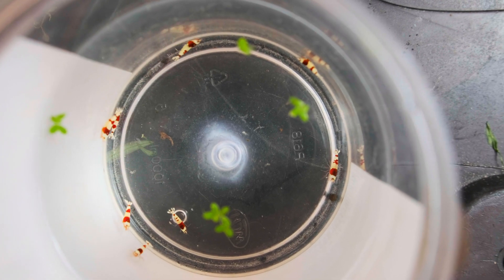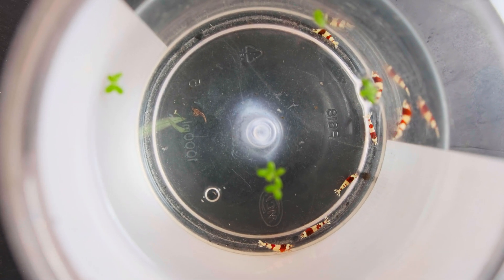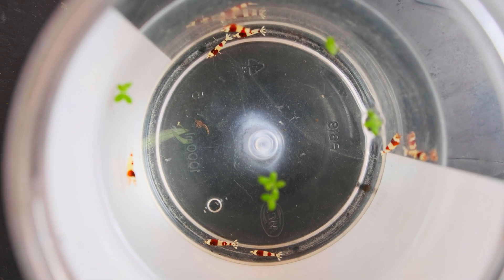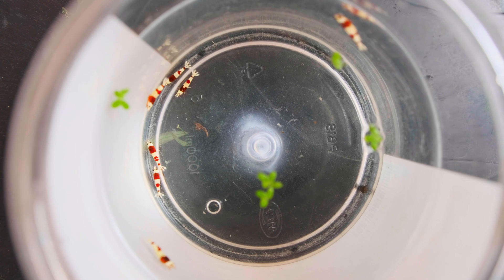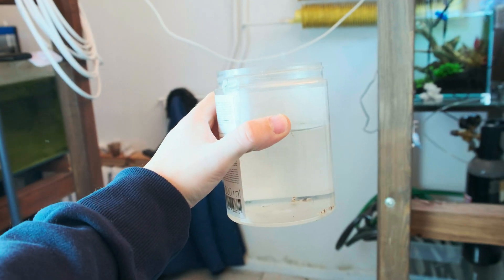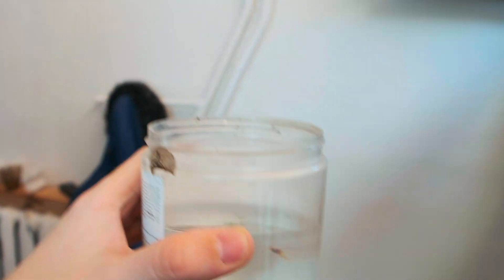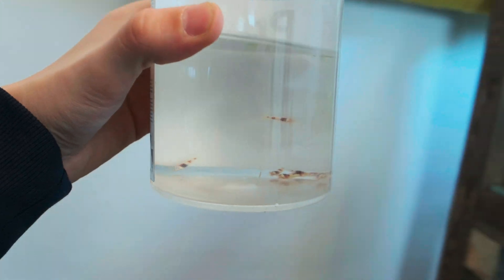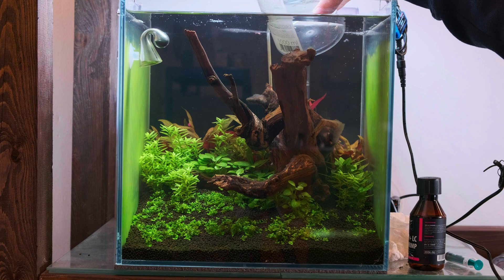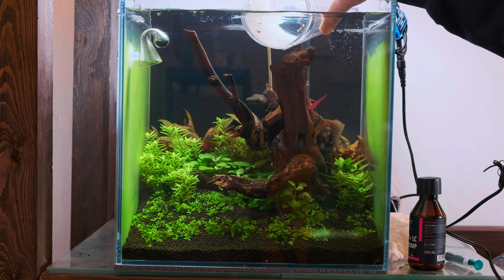Guys, we are in the fourth week of this tank's life and now we will put the shrimps inside the tank. We will check if the shrimps will be happy, if they will breed and grow nicely. I got my shrimps caught from my other tank. We'll use the PRL line and as usual I will do a little acclimatization for those shrimps. Now they are ready to enter the tank.